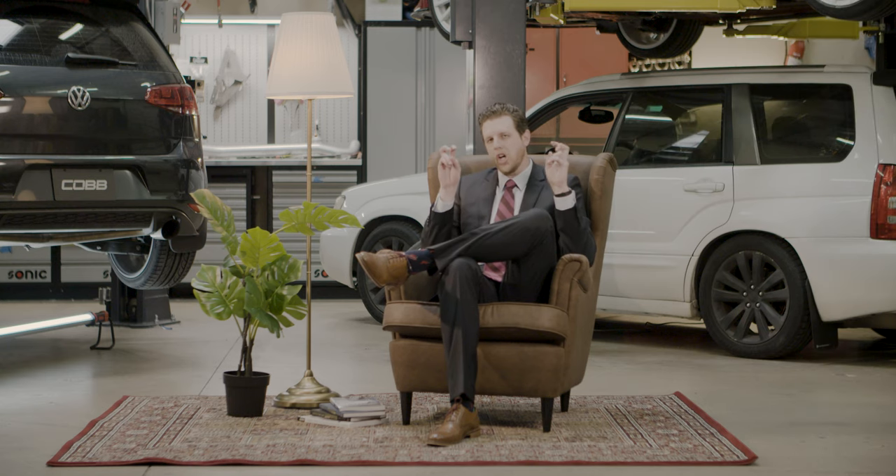The difference between a fledgling car guy and a true connoisseur of automotive enthusiasm is a simple matter of etiquette. Let the lesson begin.